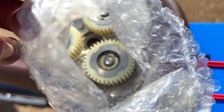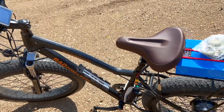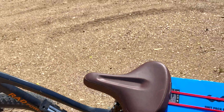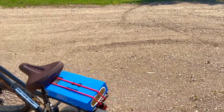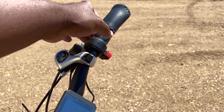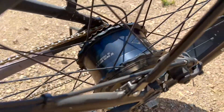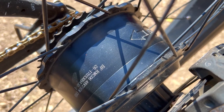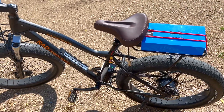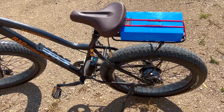Let me show you what they look like. So the bike is on, and to use throttle-only on these bikes you have to press the red button and then twist the throttle. You can hear the motor running but the bike doesn't move. So I'll take it out to the shop, remove the rear tire, and proceed with the next step of the process.